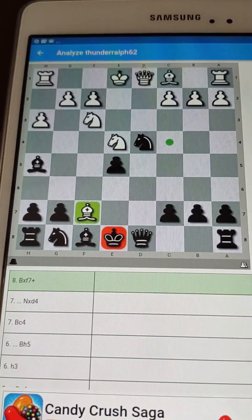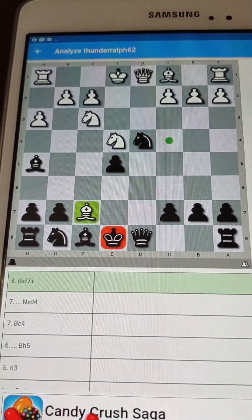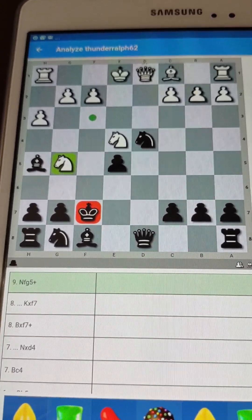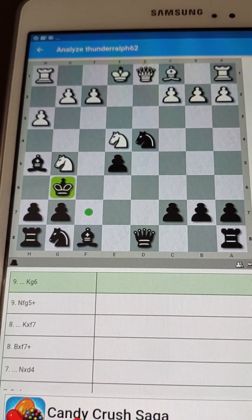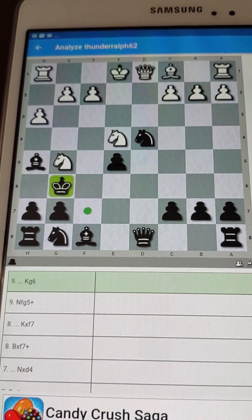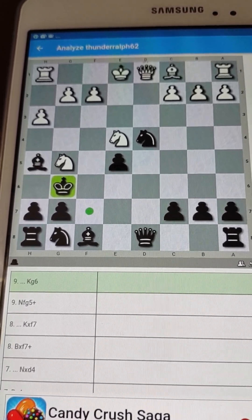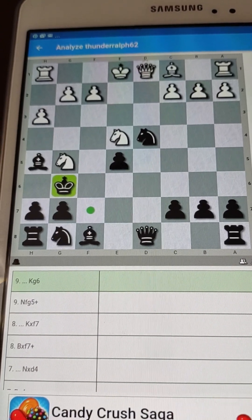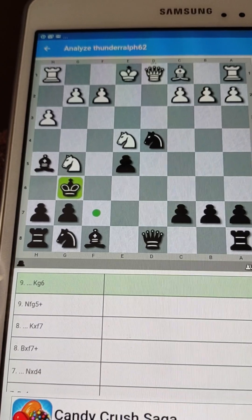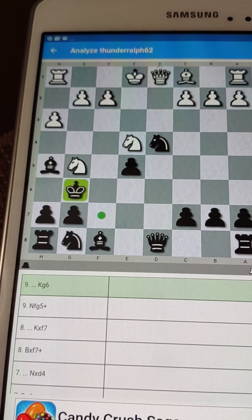And here's where you can see the resilience of your pieces under pressure. Watch what happens: king takes bishop, knight check, king supporting the bishop. They have no good move here. In this position, most people playing chess would be shaking — their knees would be wobbly, their hands would be shaking because their king is right out in the open. But you know what? We can deal with it. This is the beauty of this game.